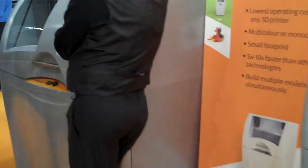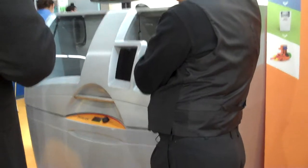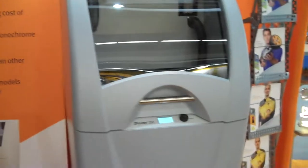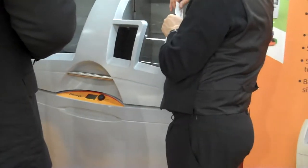Here is a Z Printer 250 and this is a Z Printer 450 — both full color printers. The 250 is the lowest price printer and the 450 is mid-range.